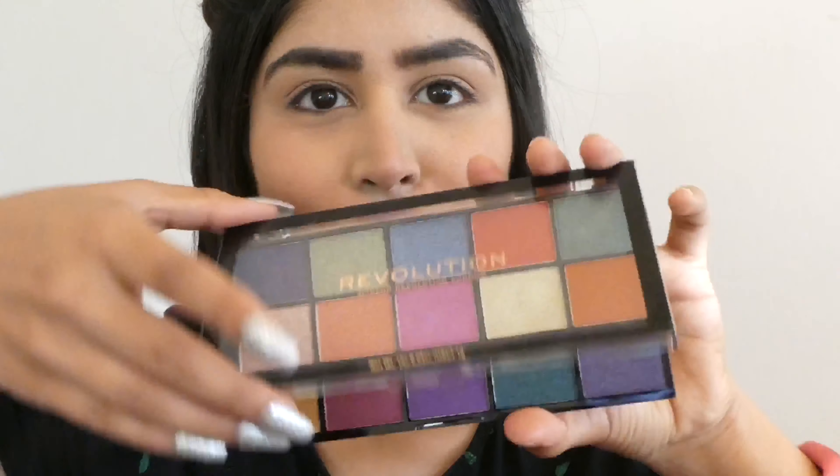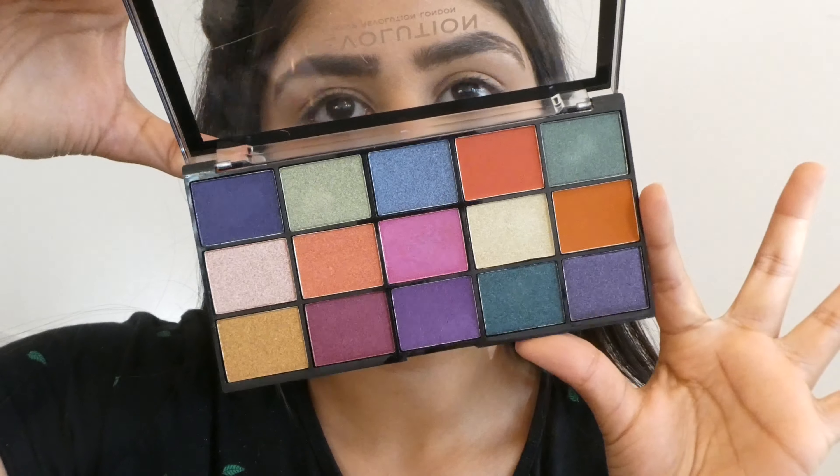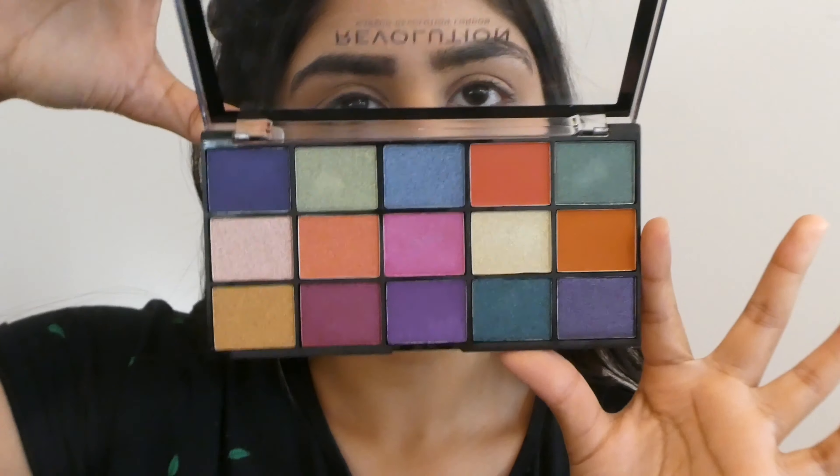Hello everyone! Welcome back to my channel. I'm Shagoon and in today's video I'm going to review the Makeup Revolution Reloaded Passion for Color Eyeshadow Palette and create a new look called Sunset on the Beach. So let's get started!